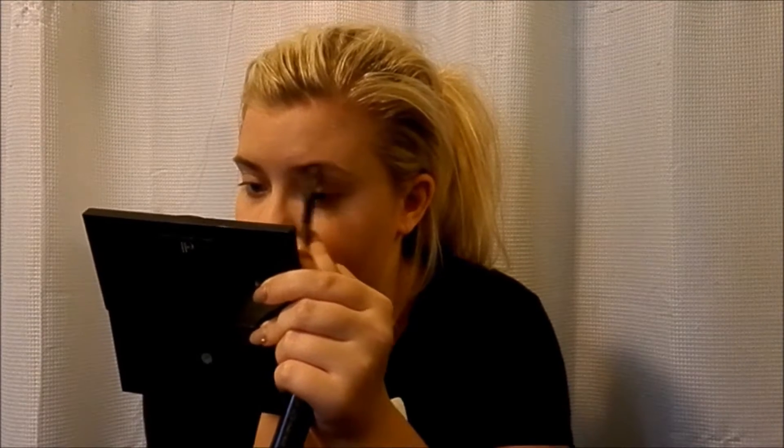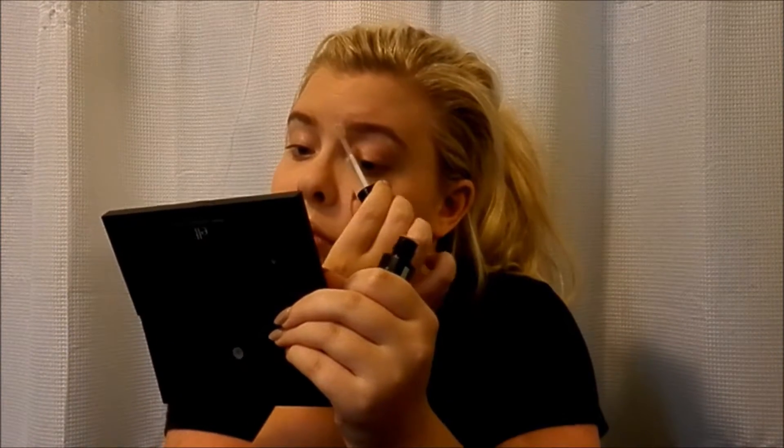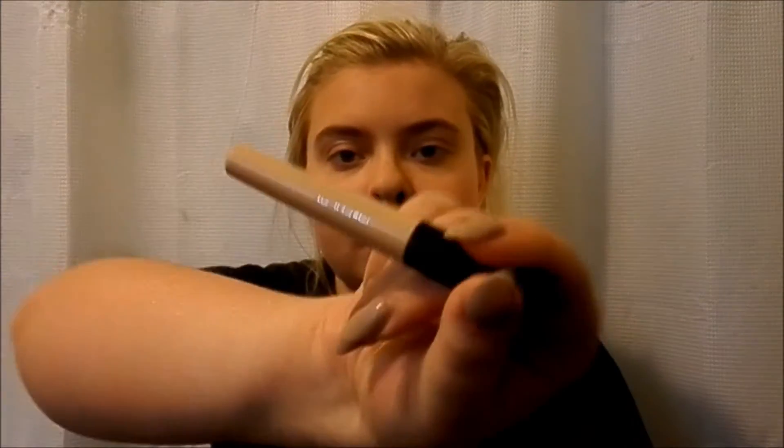I'll be using the NYX eyebrows kit in light, and then the Wow Drama Mascara Eyebrow Gel from Maybelline. I'm also priming my eyelids with the E.L.F. eye shadow primer.